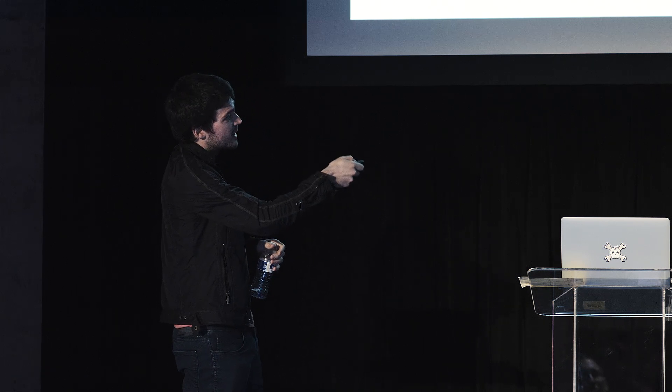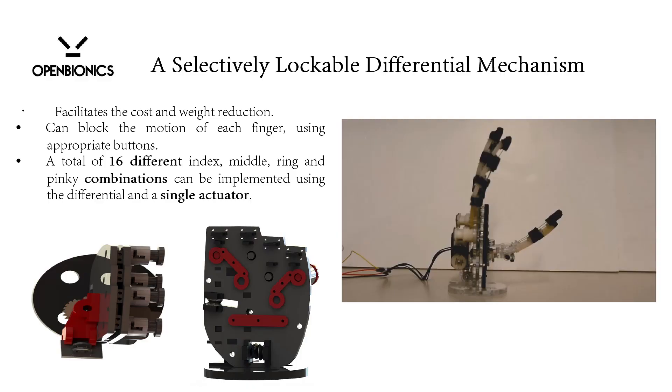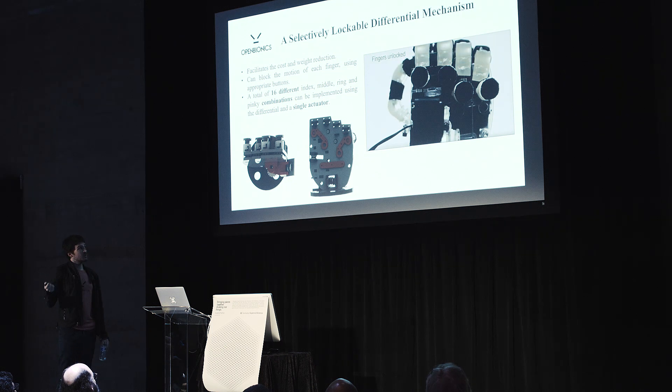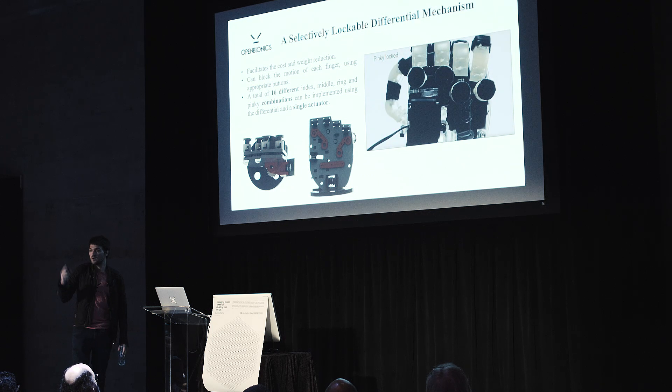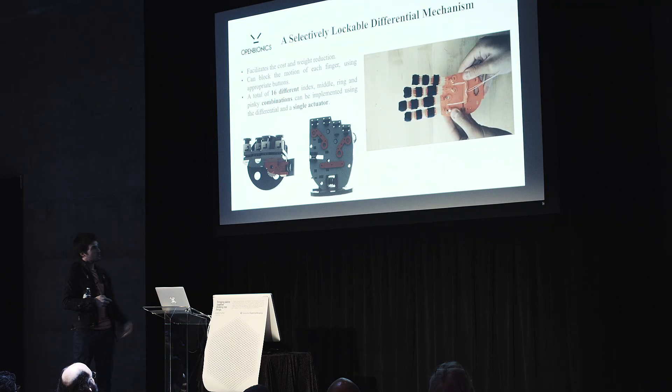Here you can also see a selectively lockable differential mechanism that is used to minimize not only the weight but also the number of motors. We used three different bars constrained with fingers, and you use only one motor to achieve 144 different grasping gestures. We took the idea of i-LIMB using the iPhone, and instead we use simple buttons to achieve different grasping postures and gestures — for $200.